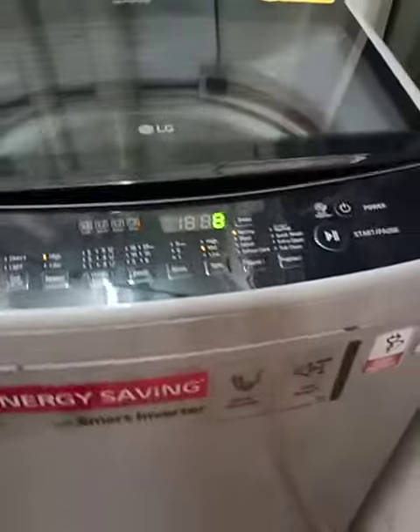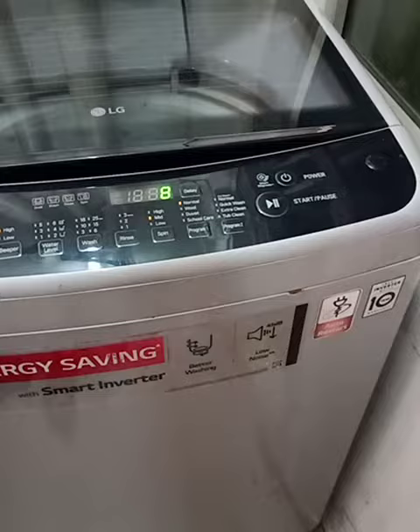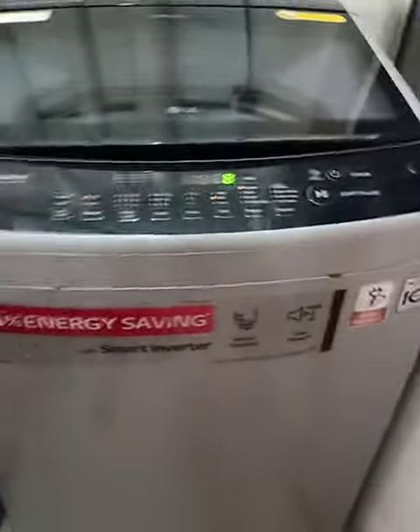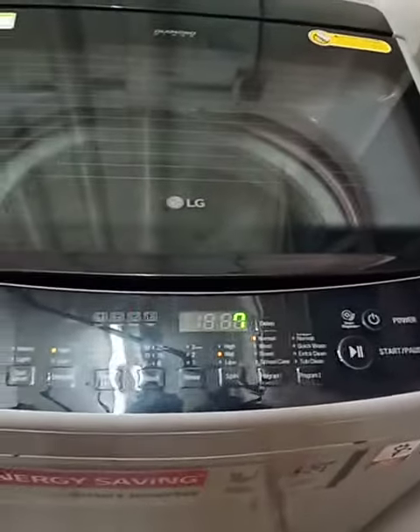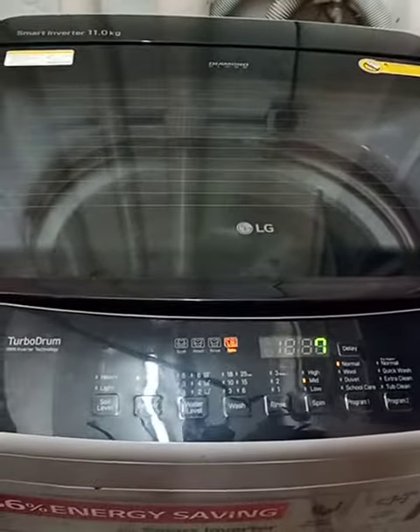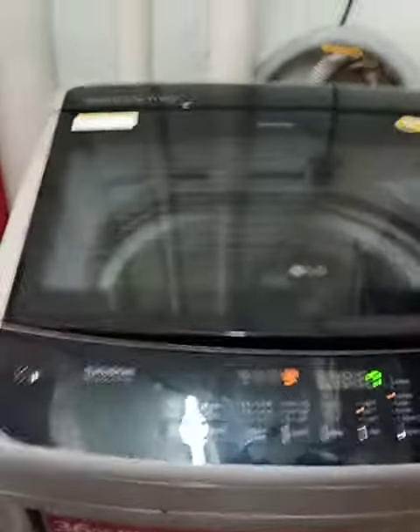The problem was cannot spin — can wash but cannot spin — is done. Thanks for watching. Like, share, comment, or for any information kindly contact NJK Electronic Service.